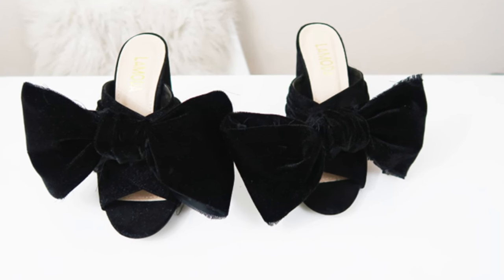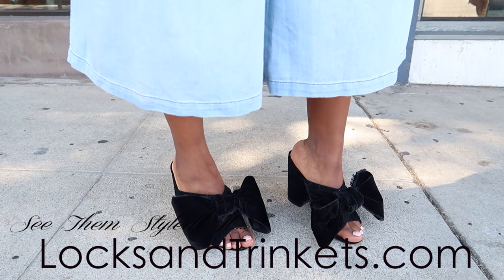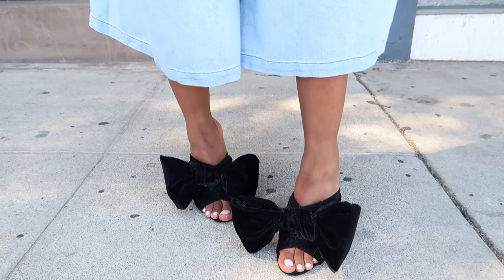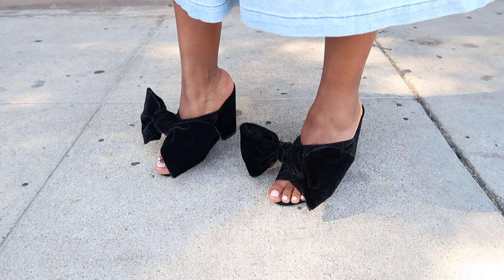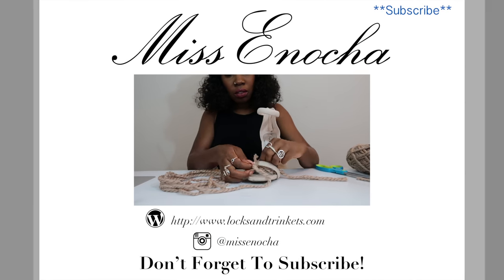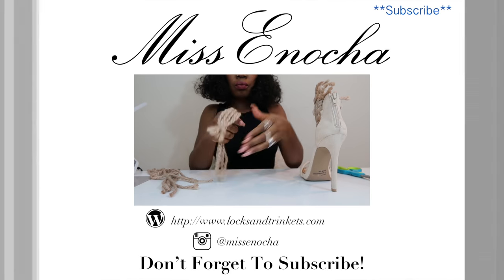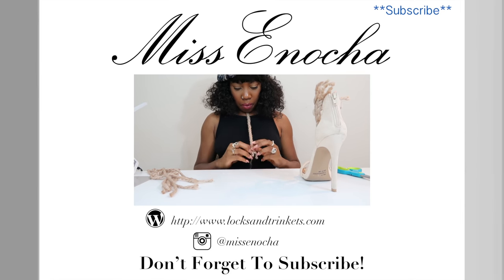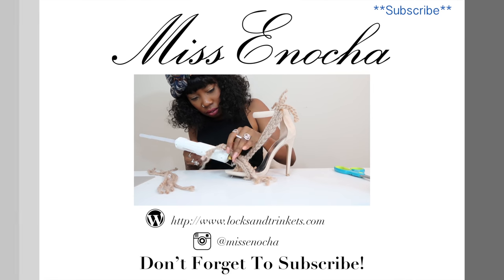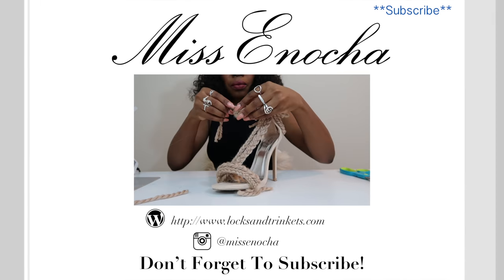And there you go — you have really funky mules with big bows on them! I made mine really big, which is a little exaggerated, but you have complete control over the size. I like them big because they're fun. They kind of remind me of Jeffrey Campbell. If you like them, give a thumbs up and subscribe. Thanks for all the love — I have other shoe DIYs and I'll be uploading new ones every week. Keep the suggestions coming and I'll see you guys next time!